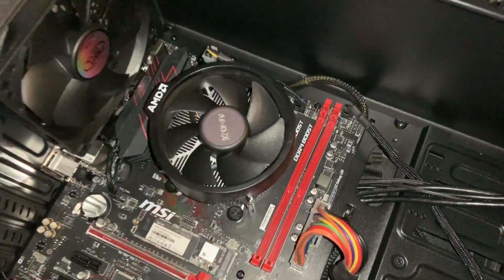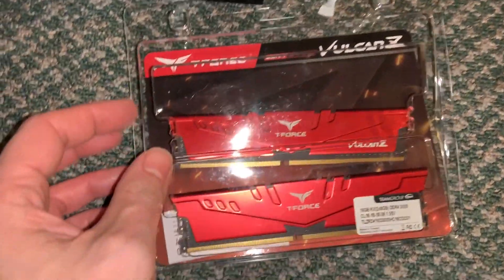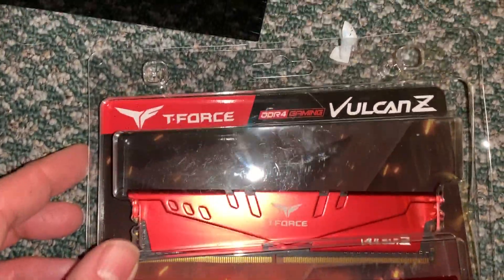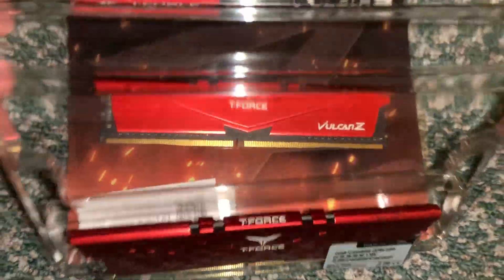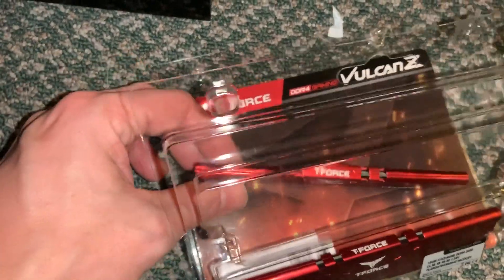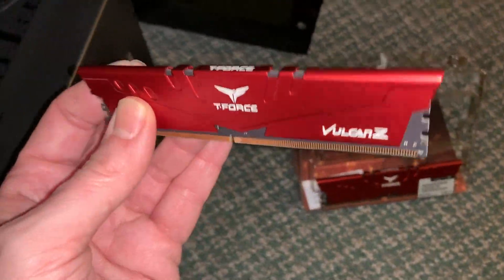For the Ryzen 5 3400G, the RAM has been extracted and we're going to upgrade it now with a set of Team T-Force Vulcan Z DDR4-3000 RAM. The build quality of this set seems pretty good — I like the heat spreader. It's nice. It's a lot of red.